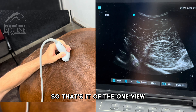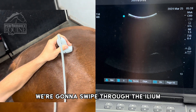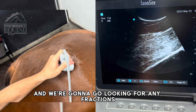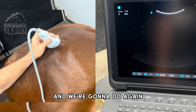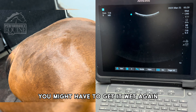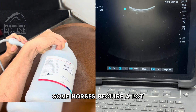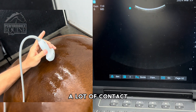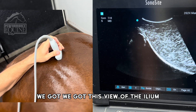That's one view. The next view is we're going to swipe through the ilium, looking for any fractures right here through the ilium. We're going to do it again — you might have to get it wet again, and this is all part of the process. Some horses require a lot of contact. Right here we've got this view of the ilium.